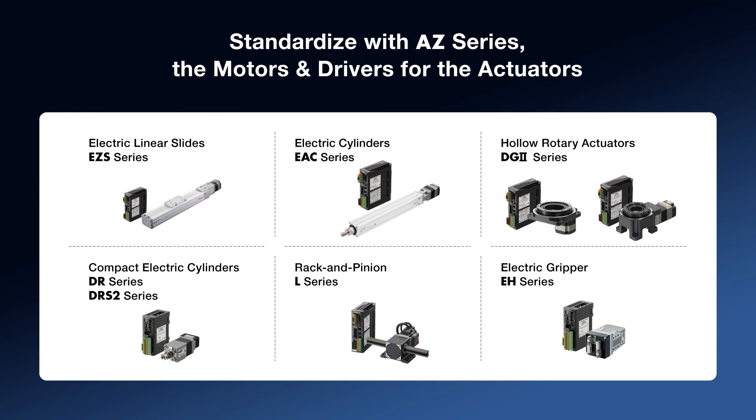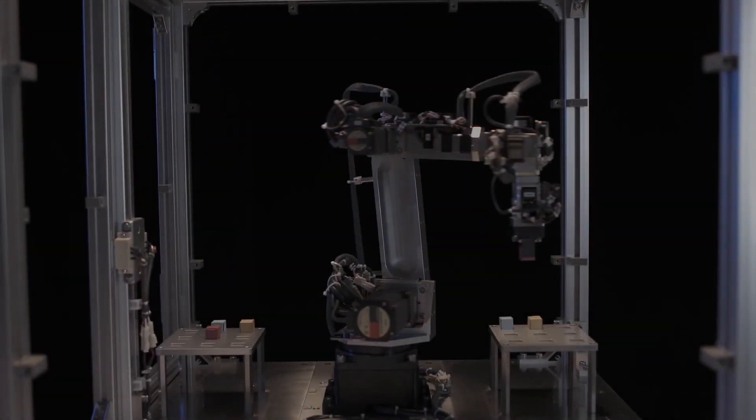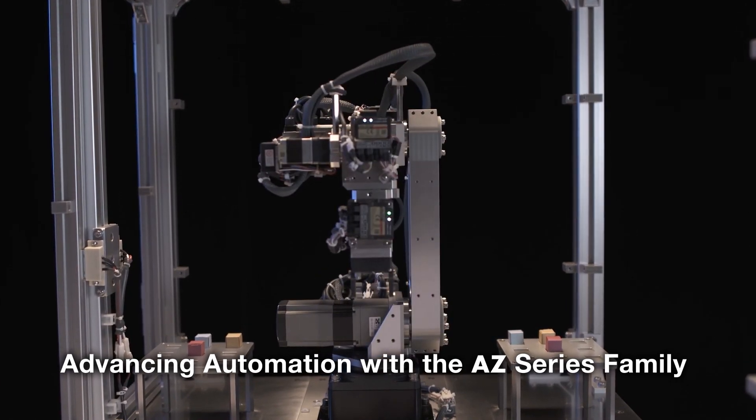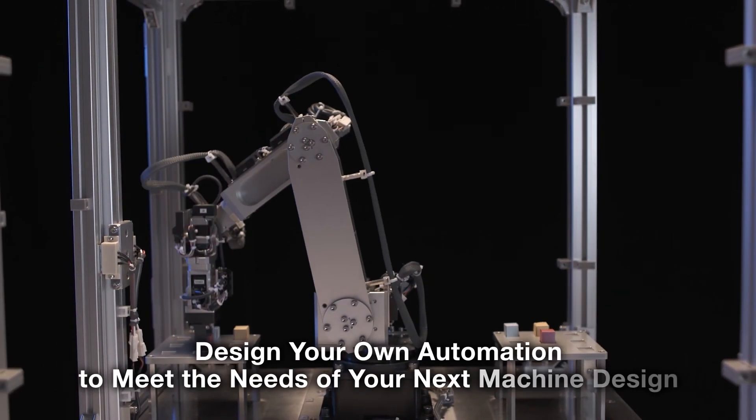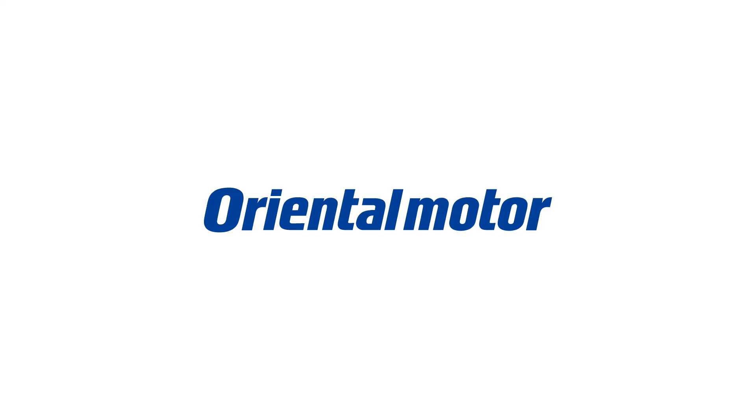Use our MEXE02 software for setup, monitoring, or other advantages. Learn more about this on our website. Advancing machine design has been made easier and more complete with the AZ-Series family of products. Learn more about the guaranteed performance of the AZ-Series and consider the many options and support available from your Oriental Motor Technical Team.